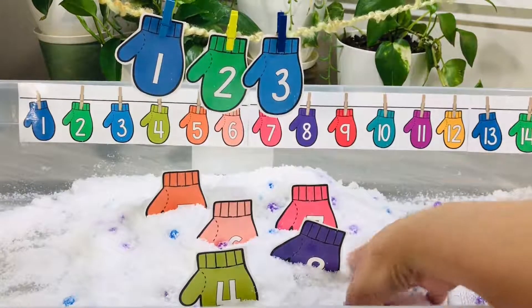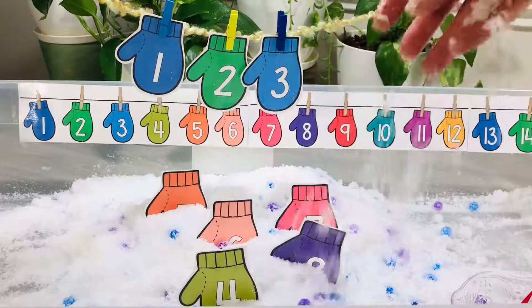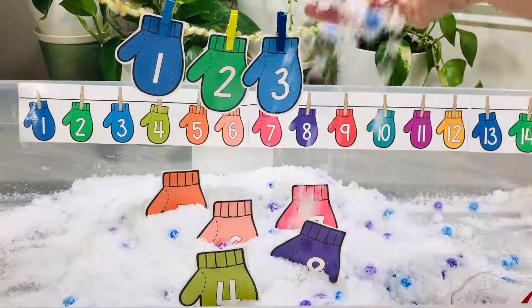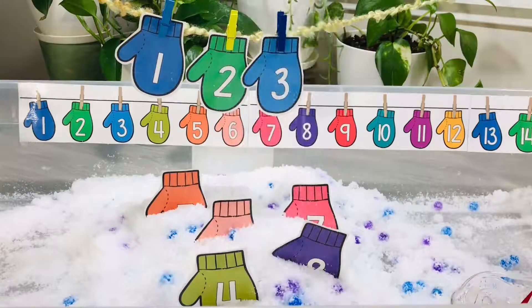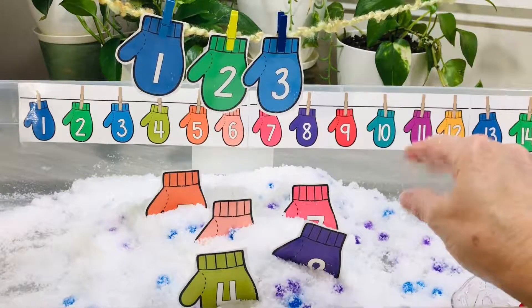Isn't that cute! It's indoor for them to play with, or if you're in an area that doesn't have any snow, here's some stuff for them to be able to play with and pretend like they are in an area with snow.